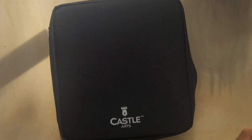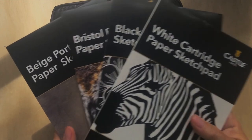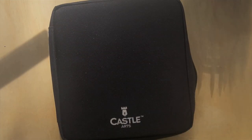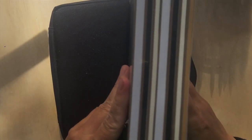With the Metallics bundle you get three of the four paper pads - the one you don't get with the Metallics is the beige craft paper. Since I bought both sets, I have all four pads, which is very nice.